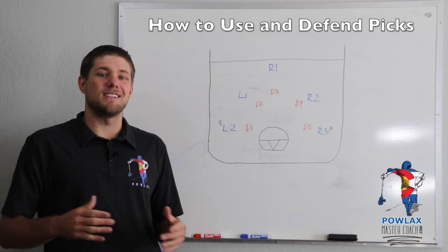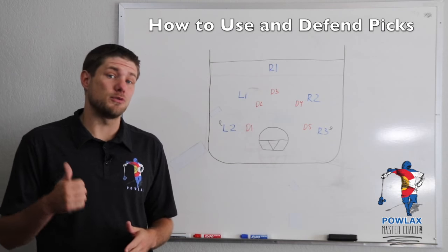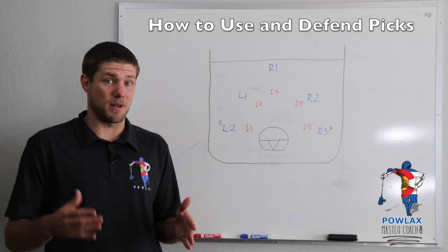What's going on everybody? I'm Patrick from Powlax and in this video we're going to be talking box lacrosse — more specifically, how to use and defend picks in box lacrosse.